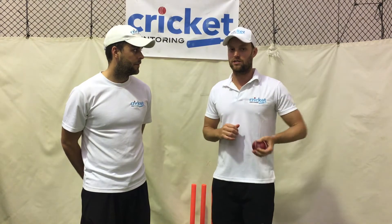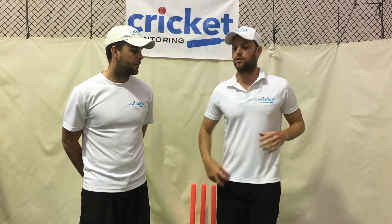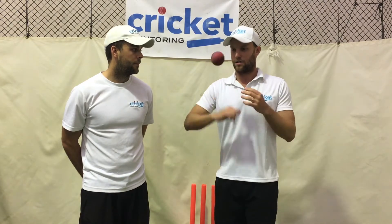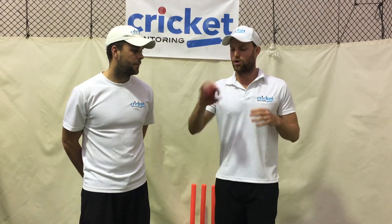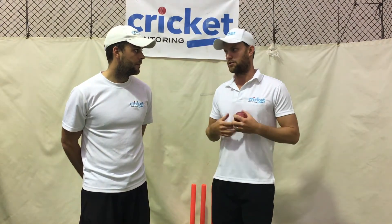Whenever you get the chance, get a ball in your hand, spin it, so it becomes familiar. The action, the release, the action of your wrist coming over the top of the ball, becomes second nature and familiar — almost like a second part of your body.